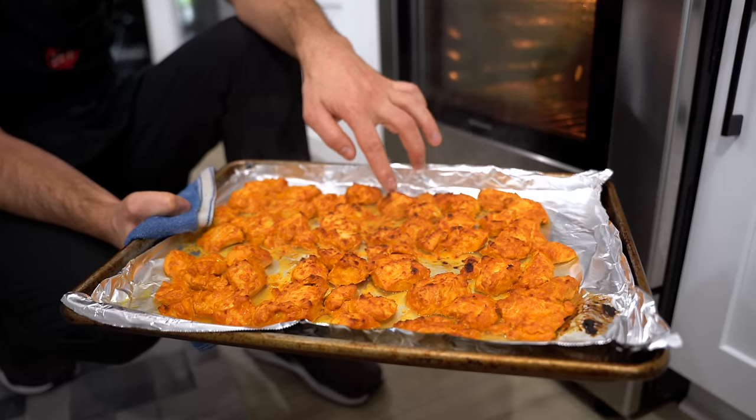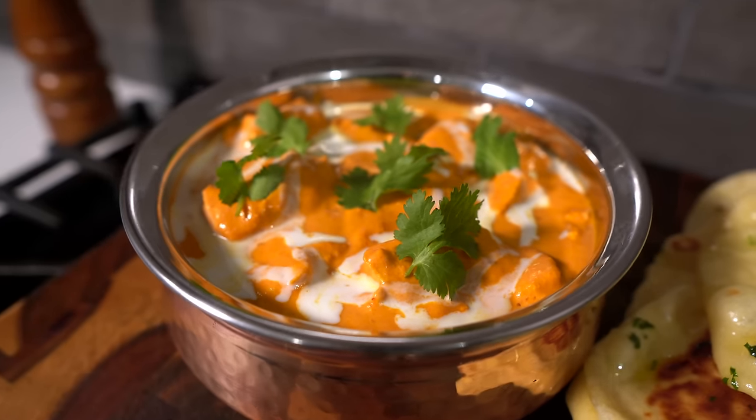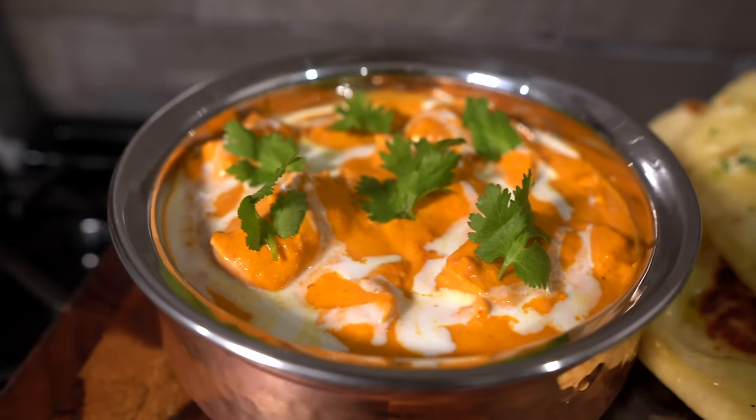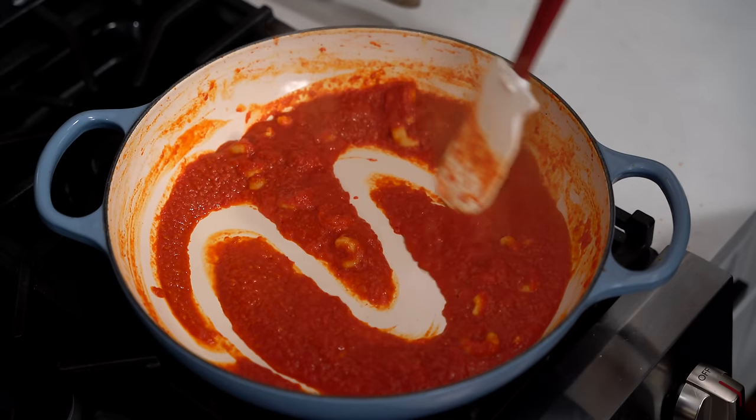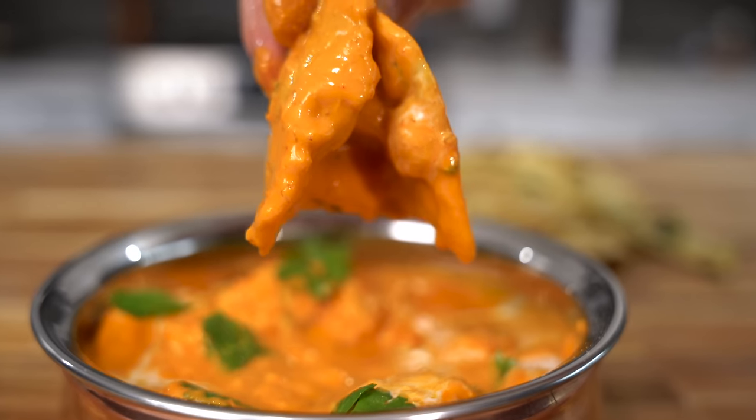The third and final recipe on our list was one that put a smile on faces all across the world — butter chicken. I have made it so many times since posting that video and it always silences a room in a way that is so incredibly cool. It really is something special. Here's how you make it.